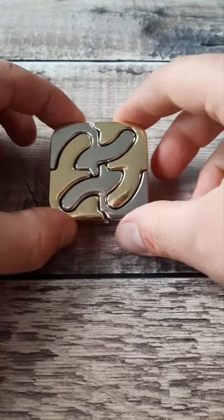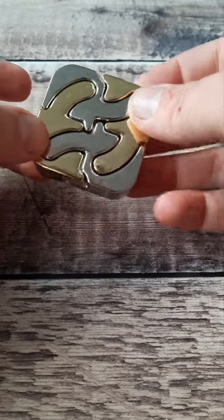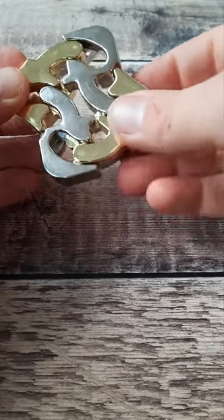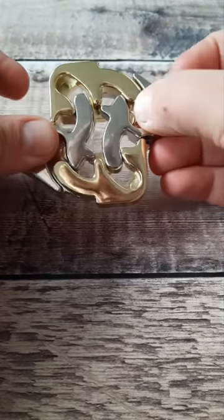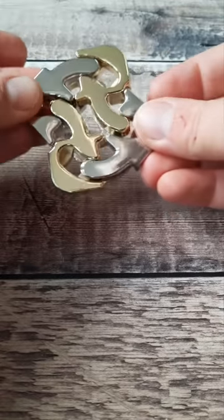This is the square puzzle. It's a cool looking little design that's got a really simple solution in the end but can be quite tricky to actually find it. The aim is to try and separate the four pieces as two gold and two silver pieces. You can pull them apart a little bit but they lock out at this point, and it's the same on the back as the front.